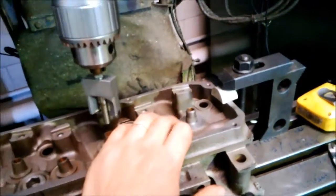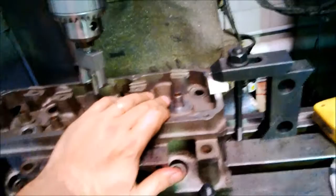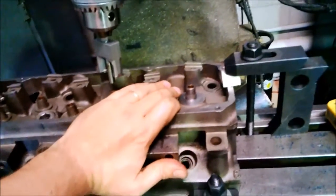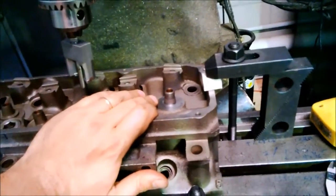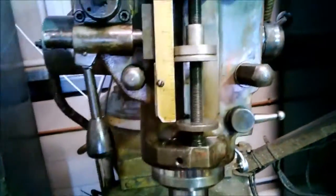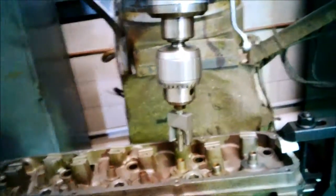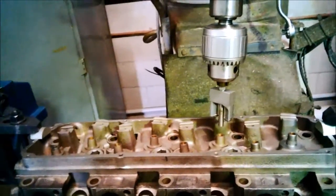This first cut came in at 1.91 and I need 1.87 to get the right seat pressure — the spec is saying 1.91. I've got 1.91 so I'm 10 thou over anyway. What I'm going to do is go through and cut them all at that same depth — I've still got the quill stop at the same point — so at least they'll all be the same, and just put the same shim on all of them and go from there.